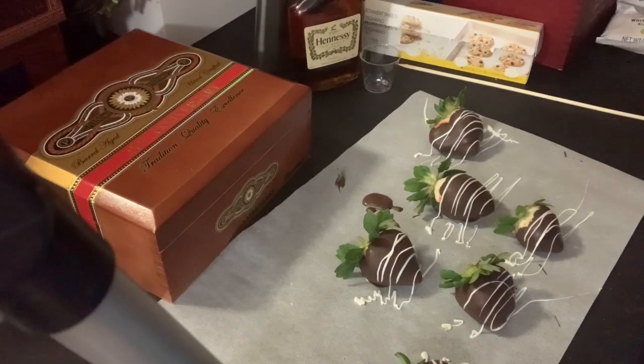Now that that is drying, I am also taking some of the leftover chocolate almond bark and I am putting it in a piping bag as well. I am going to drizzle this over the white that is already on the strawberries.